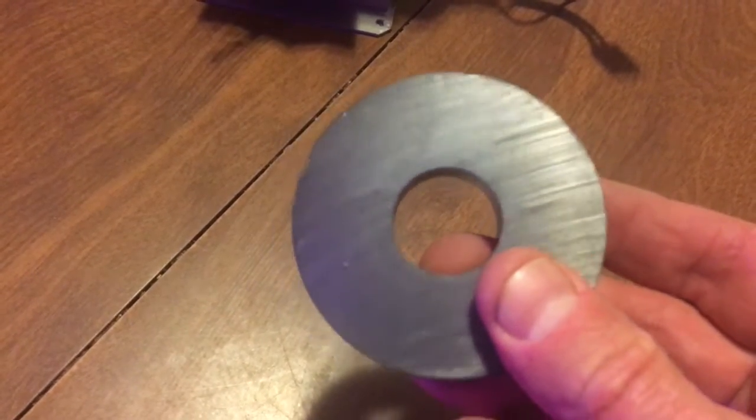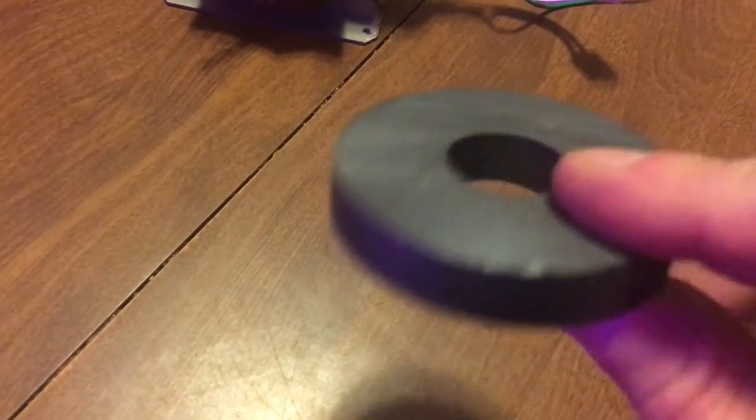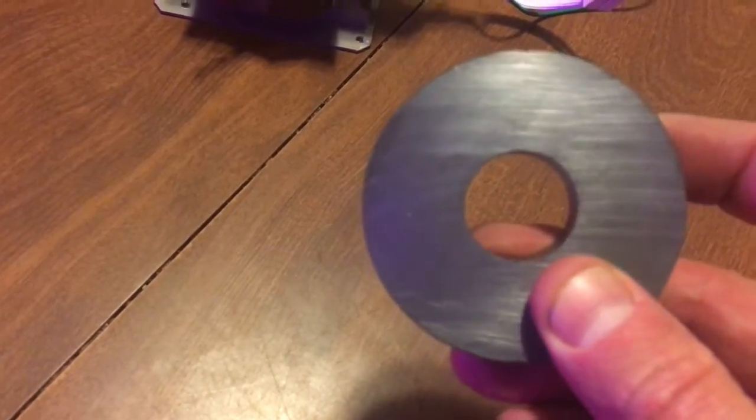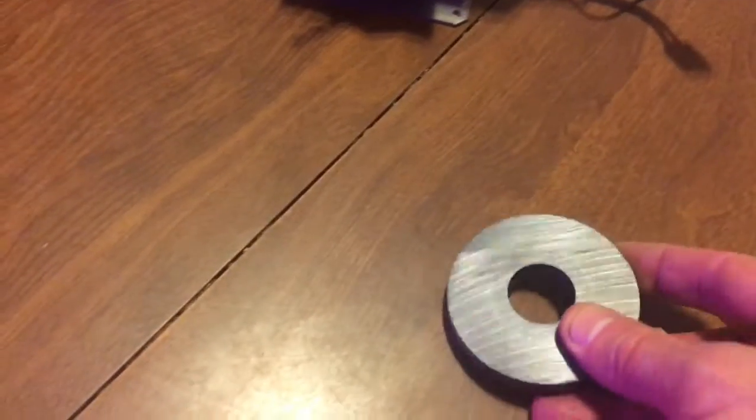You can pass any ferrous metal through here and magnetize it. You can pass it through the other side and deactivate the magnet as well. So let me flip the camera around and I'll show you how that's done.